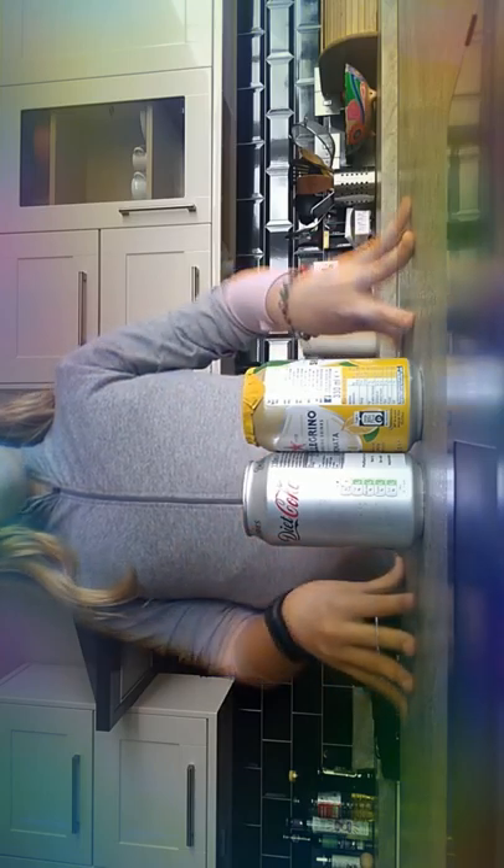What is up guys, today we are gonna be making some Coca-Cola lemonade ice lollies. Every two videos we alternate — before we did Coca-Cola, then lemonade, so now we're making both together. Next time we'll do cherry cola with diet coke.